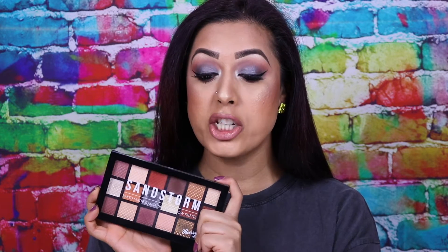I actually do have another one of their eyeshadow palettes — I think it's called the Treasure Chest one. I filmed a review on it but I can't find it. In that video I gave the eyeshadow palette a 10 out of 10, and this one gets a 10 out of 10 too. It is absolutely excellent.